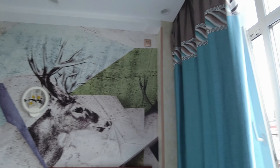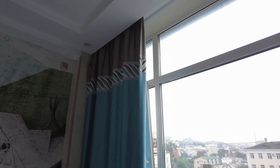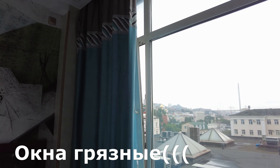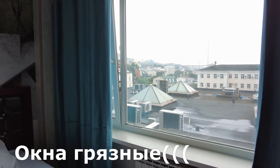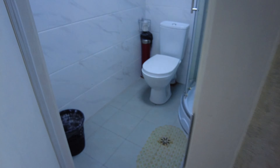Начинаем обзор в отеле Holiday, город Владивосток. У нас двухместный номер с двуспальной кроватью и видом на море. Широкая двуспальная кровать с жестким матрасом.